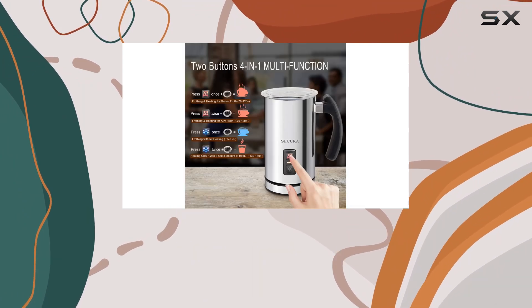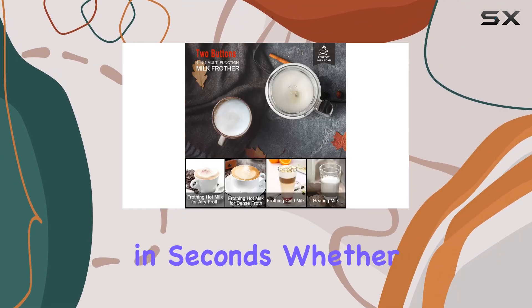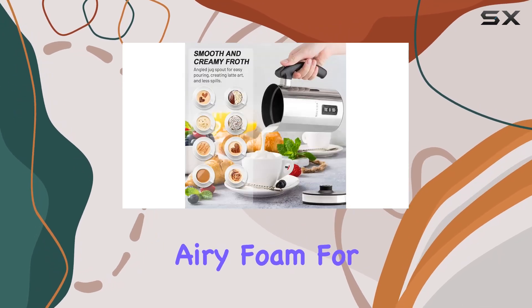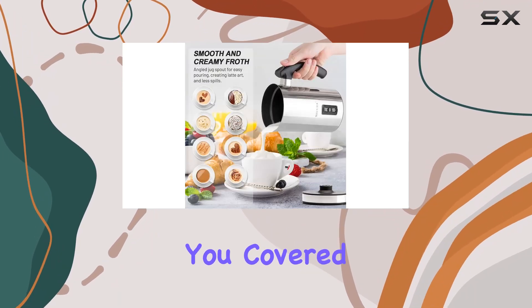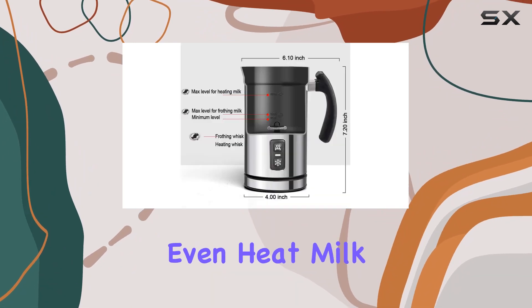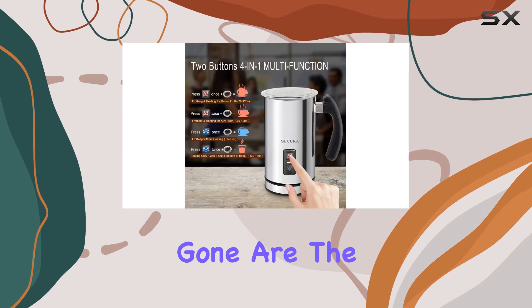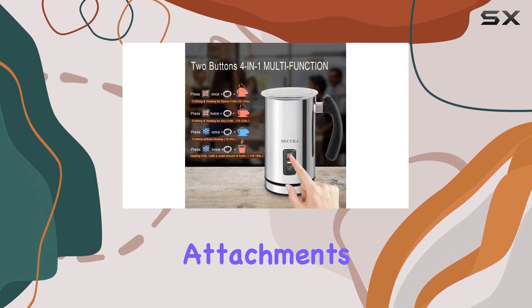With just the press of a button, you can create velvety foam for your favorite coffee drinks in seconds. Whether you prefer a dense froth for cappuccinos or a lighter, airy foam for lattes, the Secure Frother has you covered. Plus, it can even heat milk without frothing, catering to all your beverage preferences.